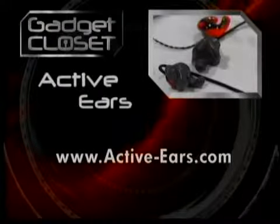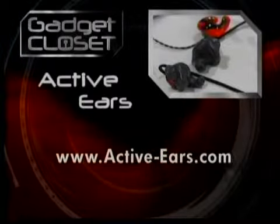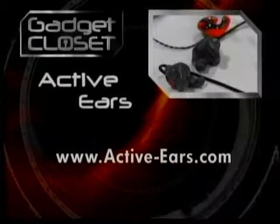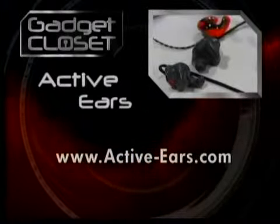We do have a kit available. We can send you a kit — we'll send you the impression material. You just need a helper to help you inject it down into your ear, and they can send it back to us and we'll take care of it. How can people get a hold of you to have one of these made? They can contact us through our website. It's www.active-ears.com, or our parent company is Ear Inc. We're a provider for them, and they're the ones that came up with this great product.